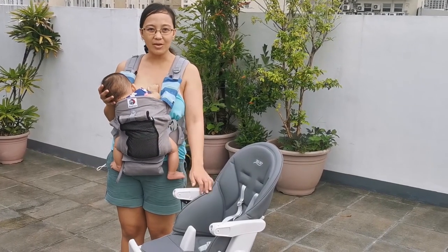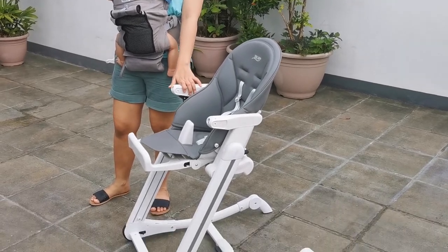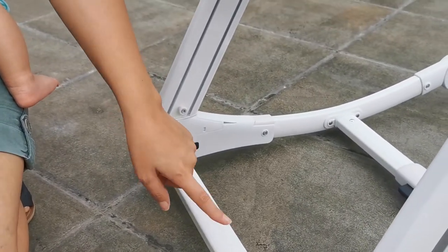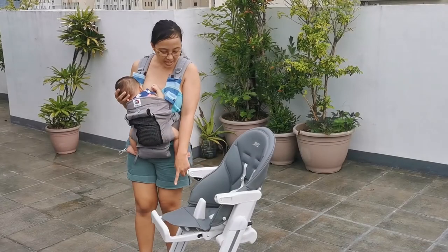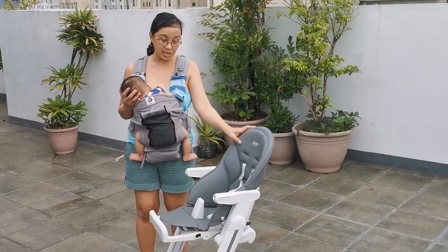Yung next function naman is yung scroller. Ngayon nakalock siya, hindi siya mamu-move. Pero meron siyang adjustment dito sa baba — parang switch siya. I-switch mo lang, both sides yan, nakalock. Pag na-switch yung lock sa baba, moveable na siya.